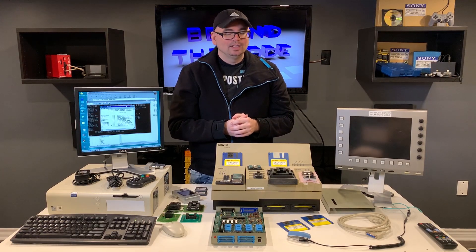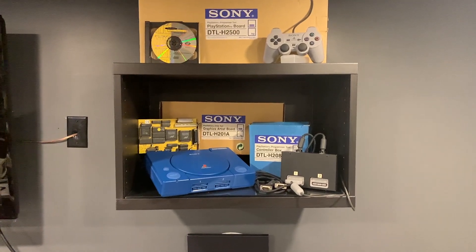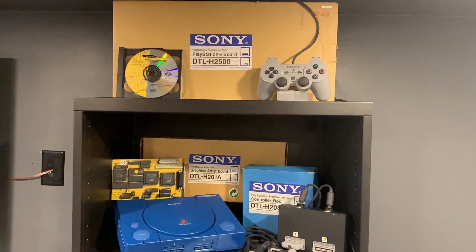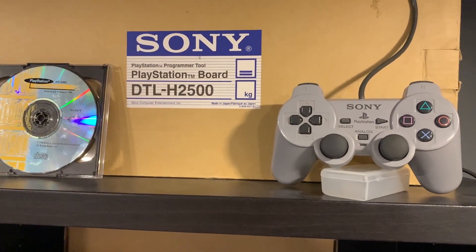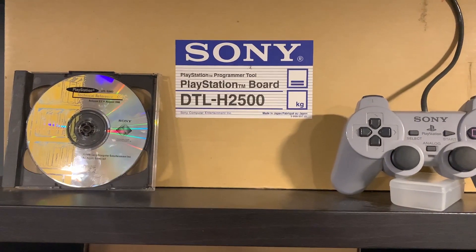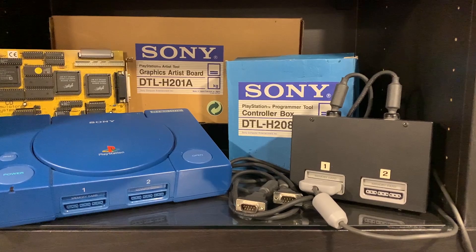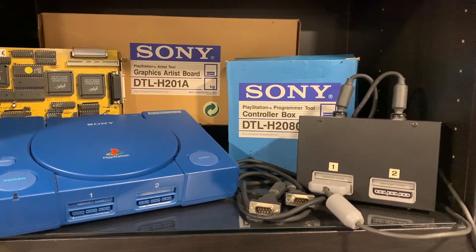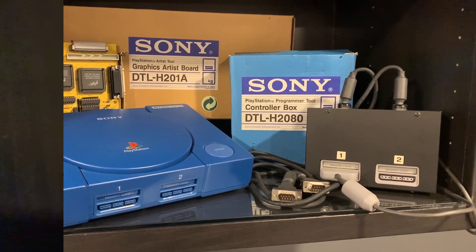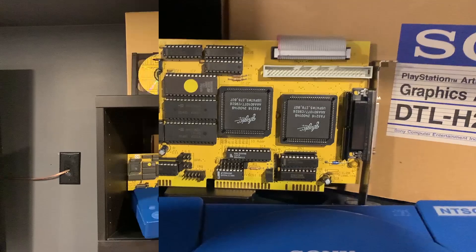Over here I've got some Sony PlayStation 1 development hardware that I recently acquired through a buddy. It's not a complete kit and there are lots of different components here, but I am working on completing this. It will lead to future content on the channel and I'll be able to demo some of this hardware for you guys.